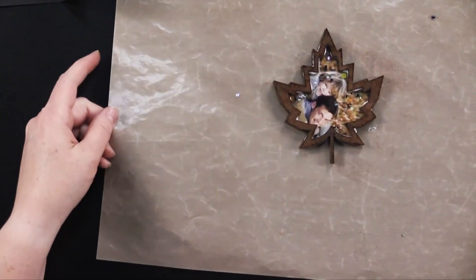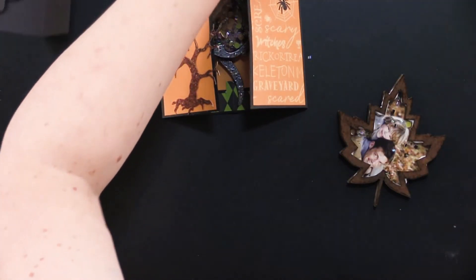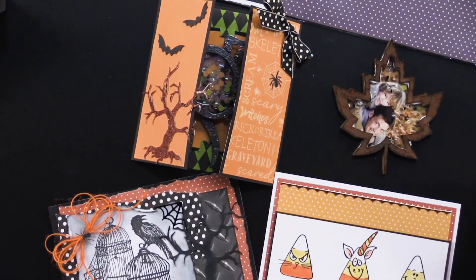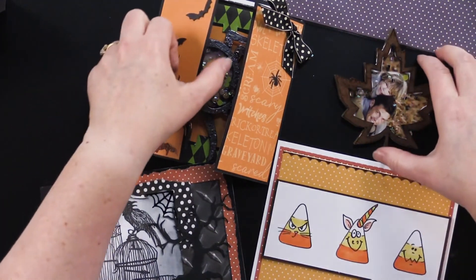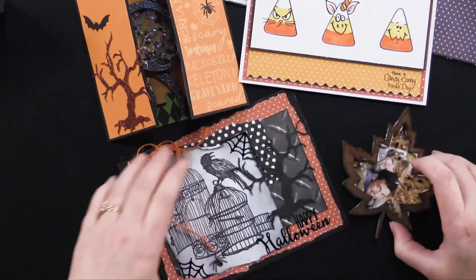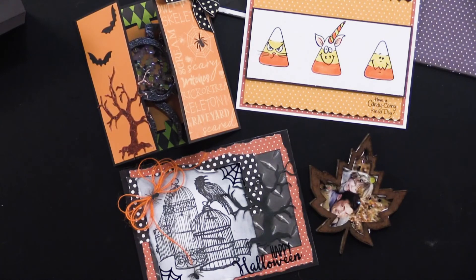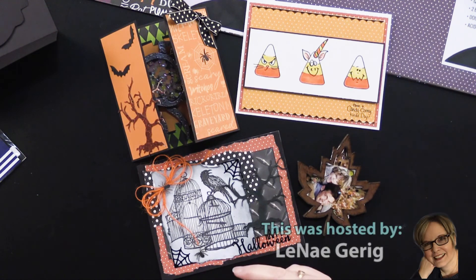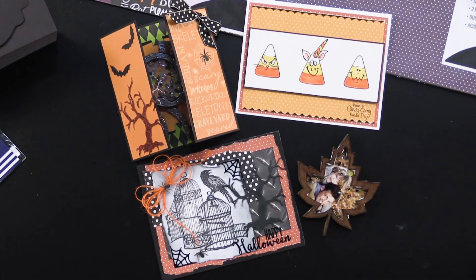As you can see, fun and simple to put together. All of these would make great and fun magnets. We've got a great money saver on this whole collection — paper, fun things, and stamps — so I would encourage you to take a look at our money saver. If you're watching us on our vlog page, it's located on the right-hand side. If you're watching us on YouTube, check out the description box below our video — there will be links to the money saver, as well as links to paperwishes.com, where we have more videos, more tutorials, and lots of fun things to play with. Thanks for joining me today, and happy Halloween!